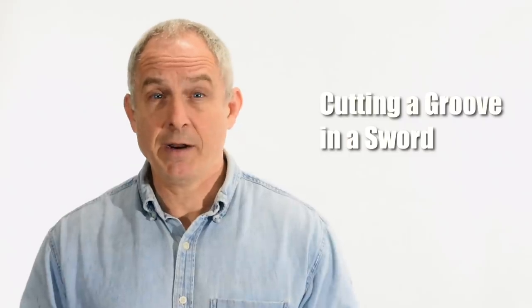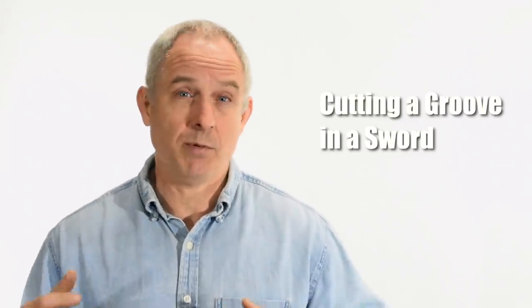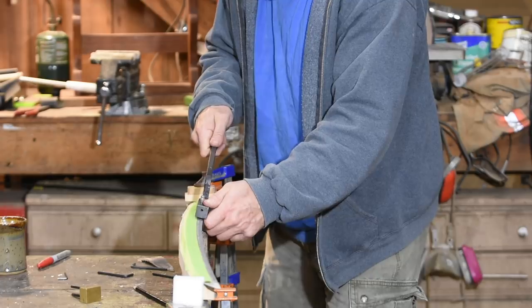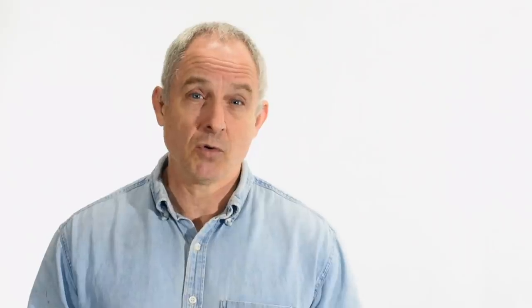So today I'll be cutting a groove or bohi in a katana. If you're not a katana guy, this same process can be used on any kind of blade, whether it's a bowie knife, a saber, whatever. You can also adapt the processes and tools I'm going to be using here to cut fullers or grooves on double-edged blades like medieval swords, but that's going to take some changes in technique, and we're not going to go over that here.